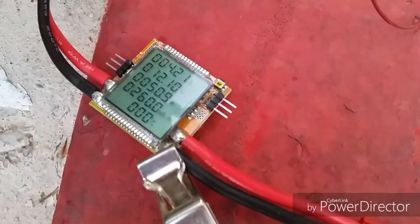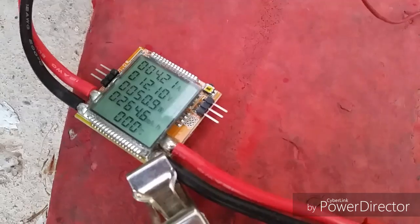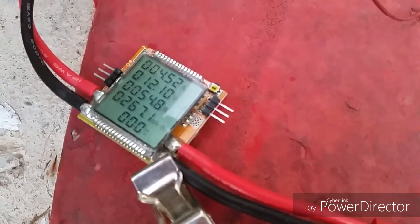This pump is pulling 4.5 amps at 12.1 volts, which is about 50 watts.